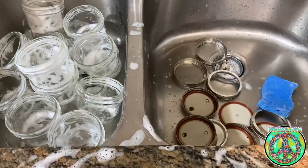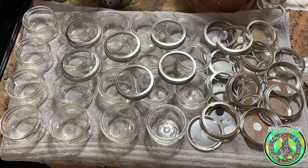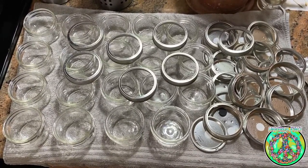So if you make a mistake, you can always start over. After washing all of the jars, I set them on a towel and allow them to air dry.